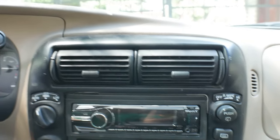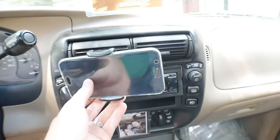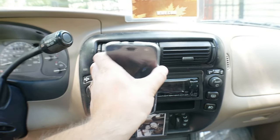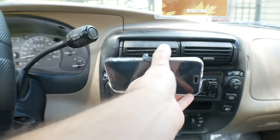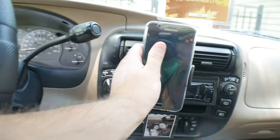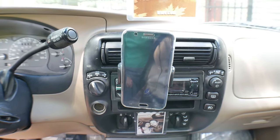So there we have our phone connected into it. You can rotate it however you want — 360 degrees. If you want your phone up like that, you can have it up like that as well.